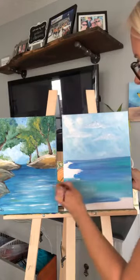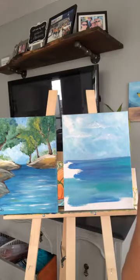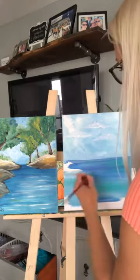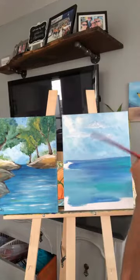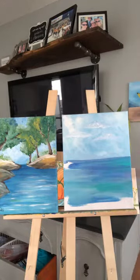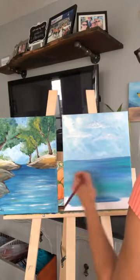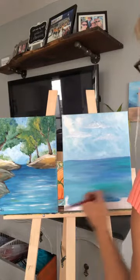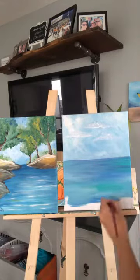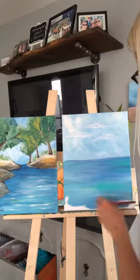I'm also going to host a painting class for everybody on Halloween morning, because we're not too sure what's happening with the kids for Halloween. So we're going to do a painting that Halloween morning. If you want further information about that, let me know. I'm going to start promoting that in a couple days.